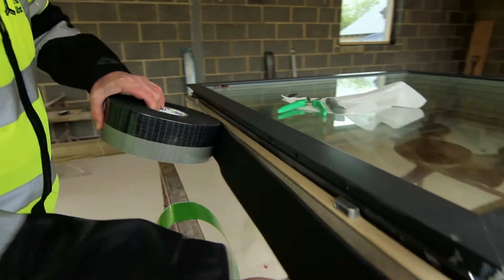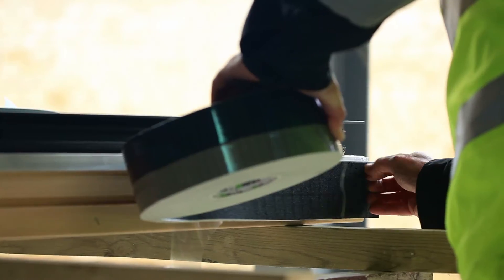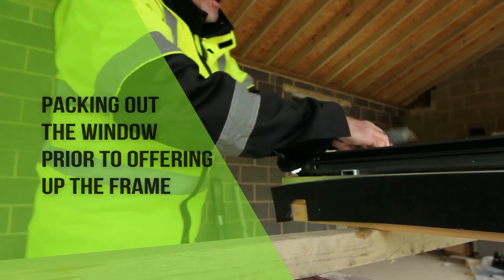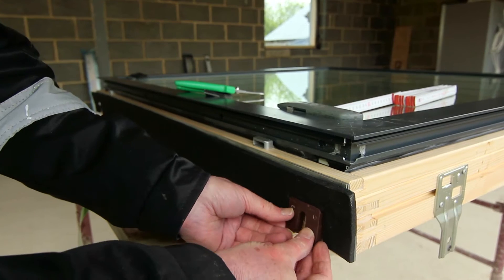The tape is applied in separate lengths to each side of the frame, taking care to make tight butt joints at the corners. To allow for the location of packers under the sill, the tape is notched out, leaving at least 20mm back from the external face in order to maintain weather tightness.